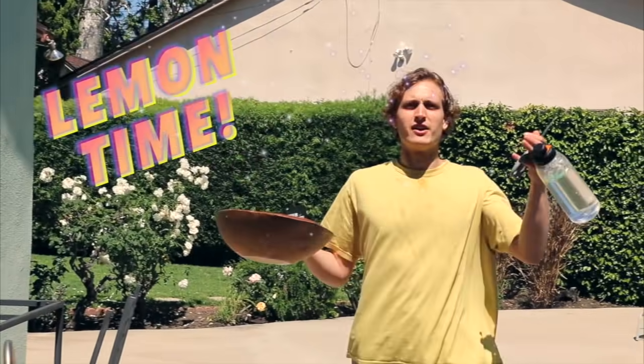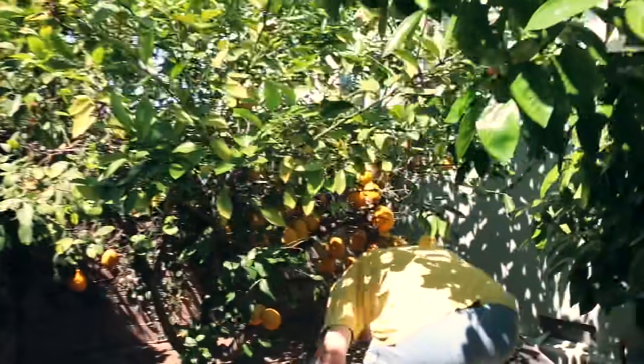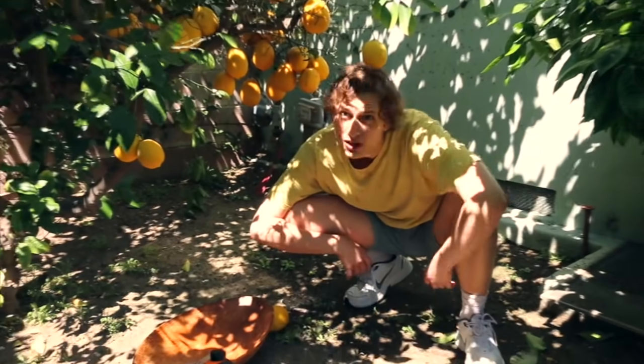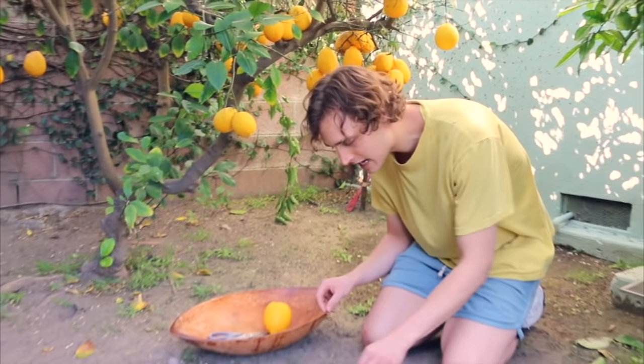We're out here. This is the tree. I feel like a Disney princess — like not Cinderella, but the one in the cabin with the animals and the little people. We got some little guys on the ground. Look at these tiny little lemons that fell. Oh my god, guys — before we start, we have a grapefruit. Look at this big grapefruit! Just one grapefruit on this whole tree. Very excited.